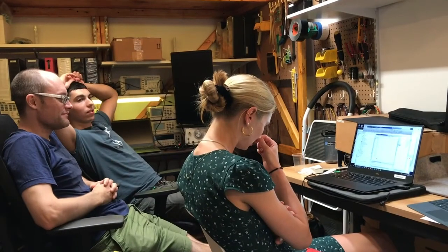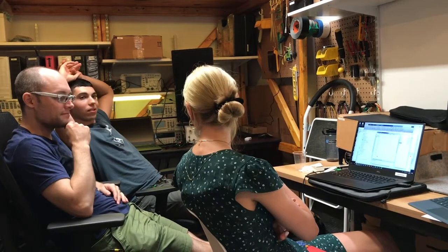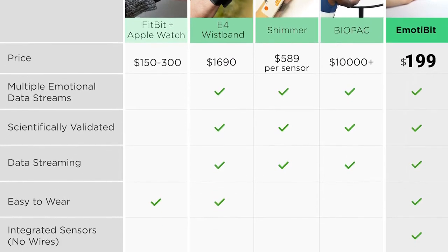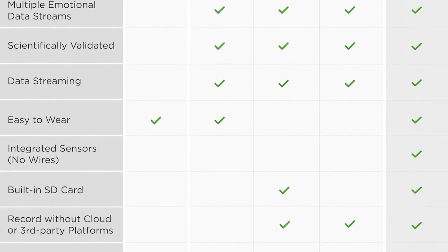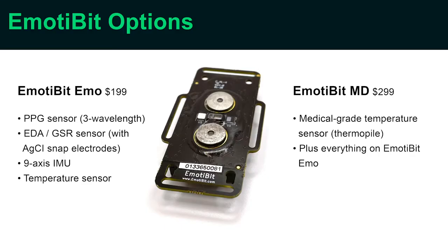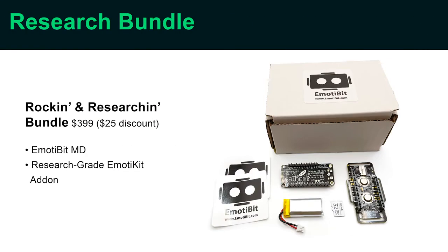For over two years, our team of engineers and designers have been working with alpha and beta partners around the globe. Now we're ready to bring Imotibit to the world and we need your help. Our goal is to make Imotibit a fraction of the cost of similar devices, and to do that we need to scale up production. We're creating a few different options so you can get the Imotibit package that's right for you. We're excited to see what you'll do with biometric signals, and we need your help to bring Imotibit to the world.